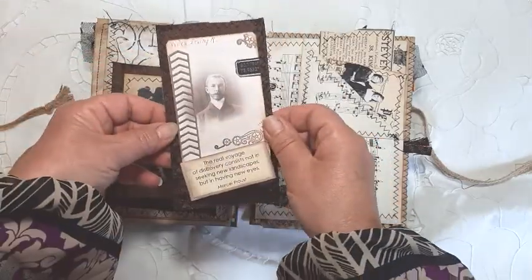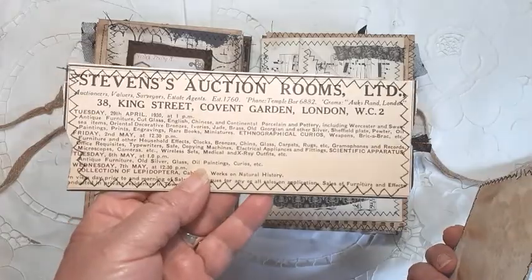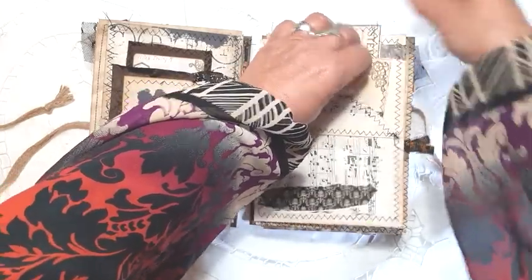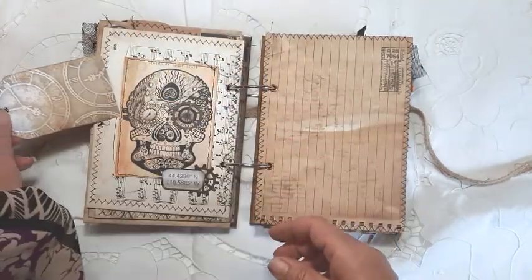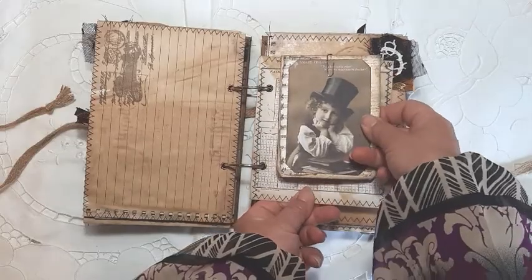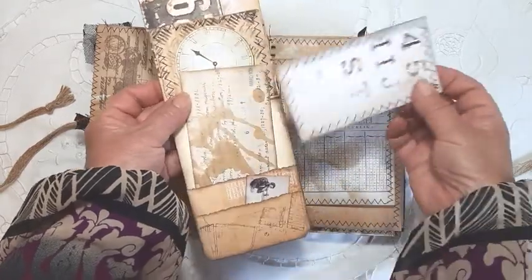Here we've got another tag; again I've used the silk fabric and there's a little pocket here. I suppose it's a steampunk typography style journal — this one here I've embossed some paper and made it into a little tag, with a little tuck spot, more stamping and stitching around. And here I've made this into a little tuck spot with a pocket and some journaling cards.